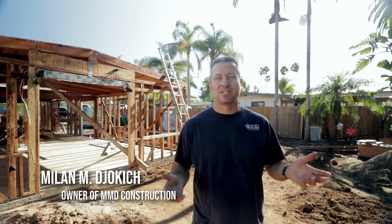Hey, Milan Djokic here with MMD Construction to talk to you about the project that we have going on here in Carlsway, California.